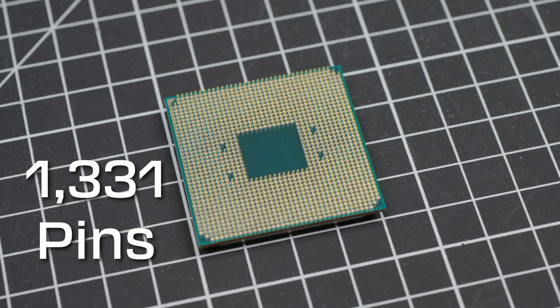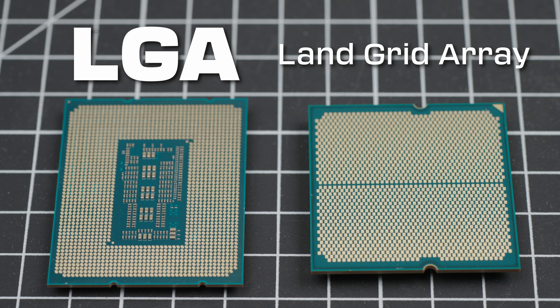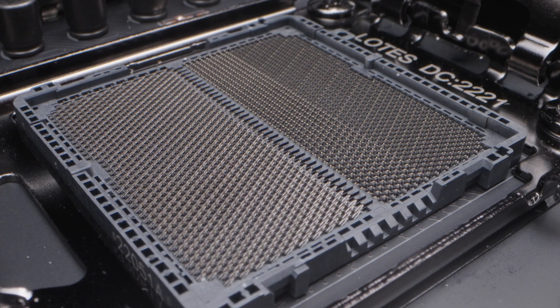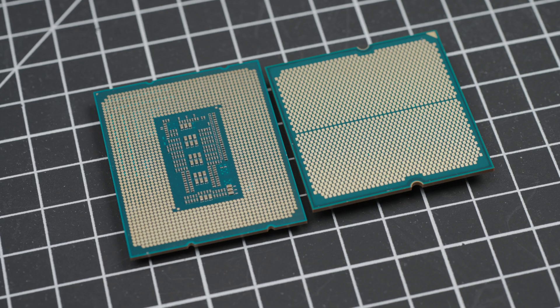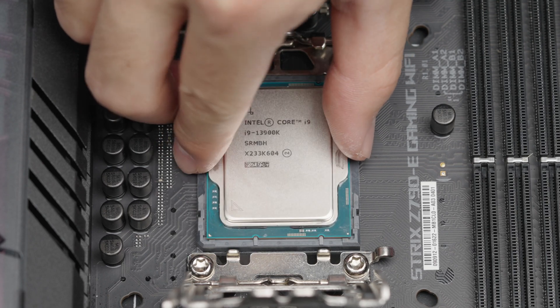AM4 chips have 1,331 pins on the CPU, but it only takes one damaged pin to ruin the CPU. The 13900K and 7950X are both LGA-type CPUs, or Land Grid Array, meaning there are no pins protruding from the CPU itself. Instead, there are flat contact points, and the contact pins are laid out on the socket of the motherboard. LGA sockets are great to avoid bent pins on the CPU, which is typically the more expensive component, but this comes at the cost of possible damage to the pins on the motherboard. Another advantage of LGA is a denser pin arrangement, allowing for more pins in a common desktop CPU size.